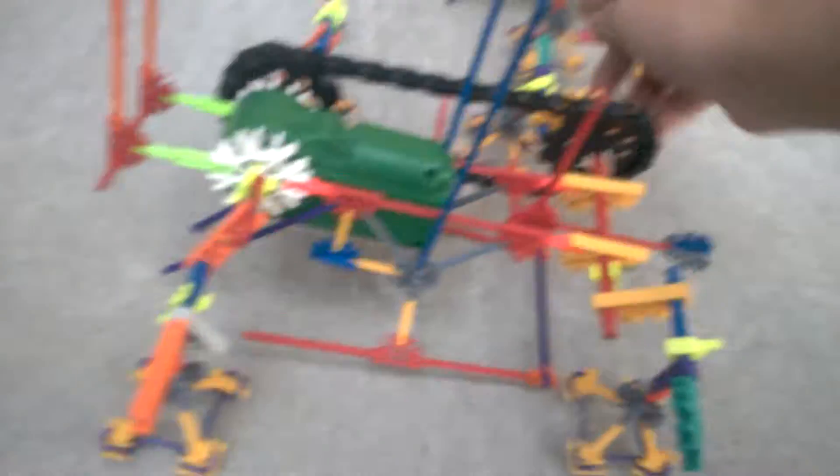If we look very closely here, we can see that this little creation is a little walking robot. It has a little motor here, a little sled on the bottom for stability, and of course it has its little legs. I had enough pieces to make two of them and they should work.